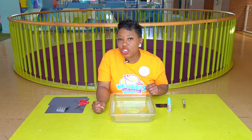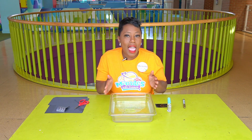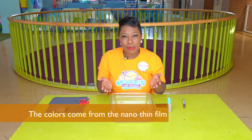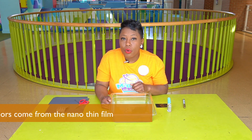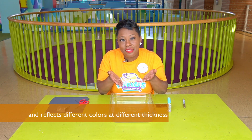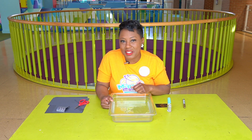As the nail polish spread out and got nano thin, the actual colors became visible to the human eye. Using the black paper, we're able to pick up that thin film right off of the water, and it makes it much more visible to see the colors.